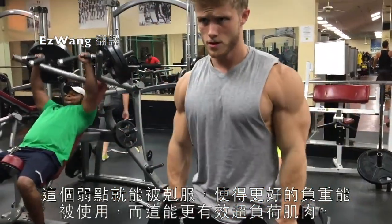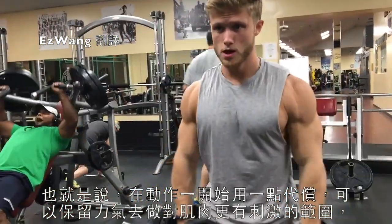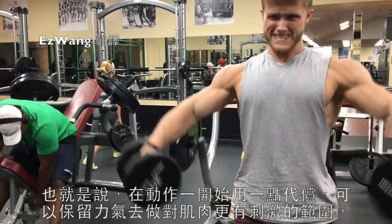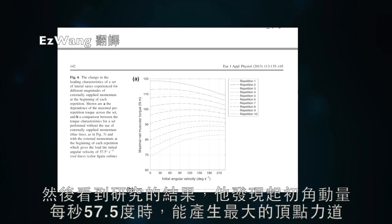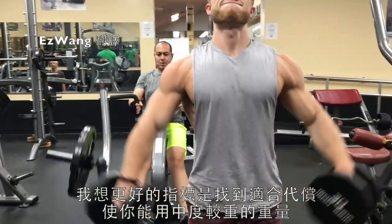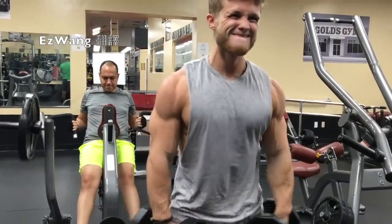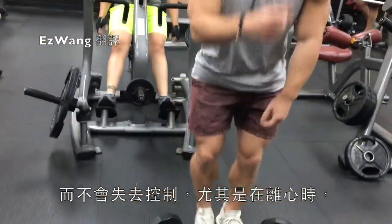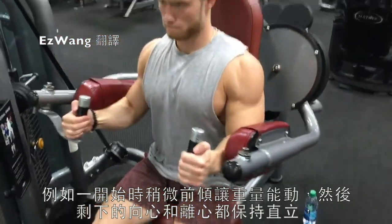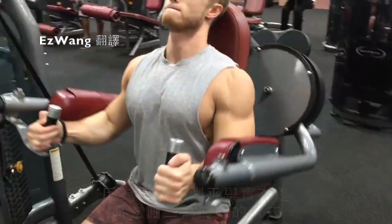He argues that if momentum is supplied at the point in the lift where the target muscles are in a biomechanically inferior position, this weakness can be overcome, allowing greater force to be applied in the range of motion better suited for overloading the muscles. In other words, use a little momentum at the beginning so you can exert more force through the more effective part of the range. The study found that an initial angular velocity of 57.5 degrees per second tended to produce the highest peak forces. A good practical guide is to find a balance — a slight forward lean at the beginning to get the weight moving, then a more upright posture for the remainder of the concentric and the full eccentric.